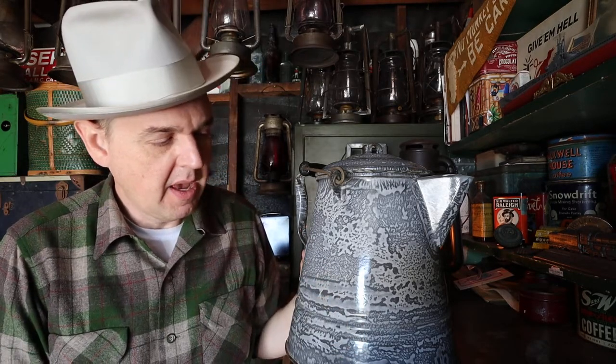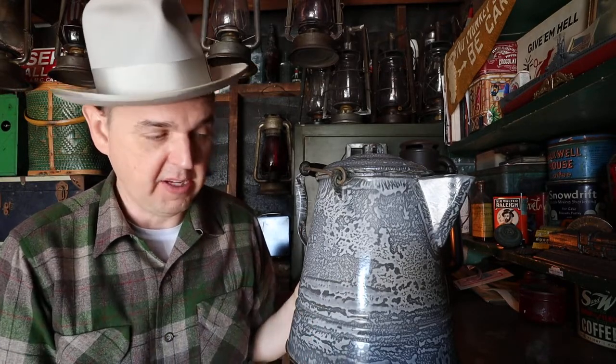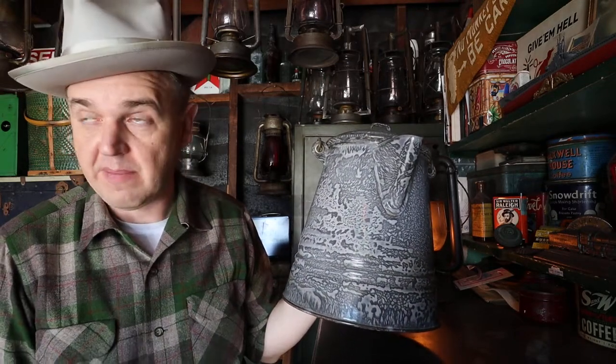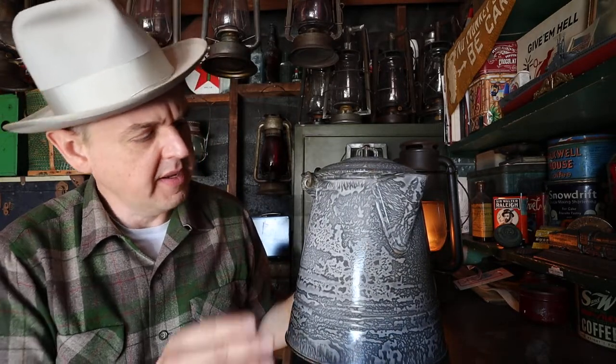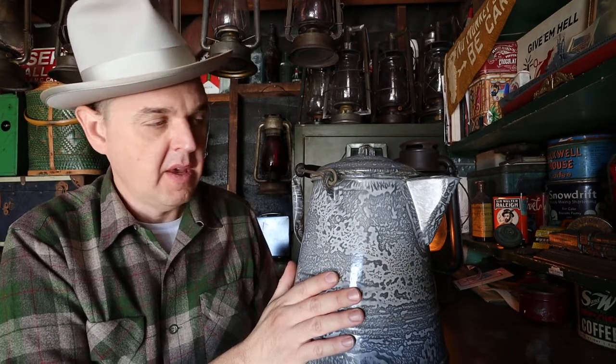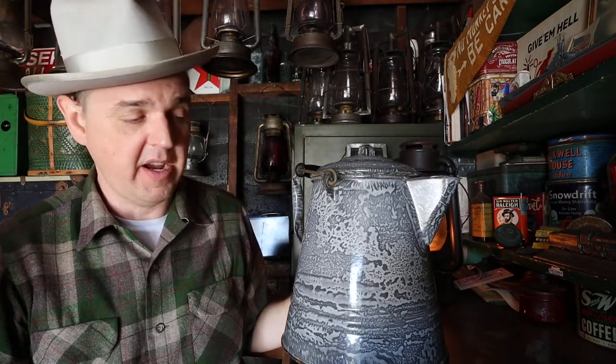Some people ask, isn't there lead in that paint? No — some brighter colors possibly contain lead, but I've done my research and asked experts about enamelware, and they say this stuff does not have lead in it, so it's safe to use. I love my graniteware and I want to use it for camping. As long as it's not chipped on the surface you're eating off of, you're good to go.